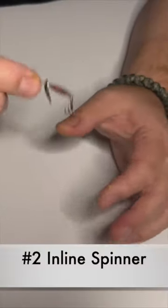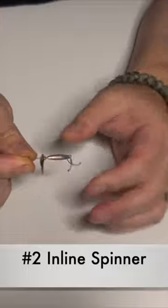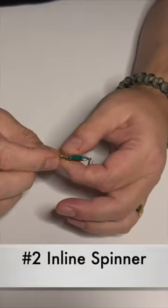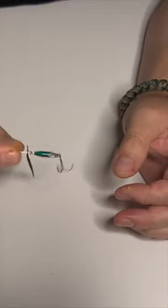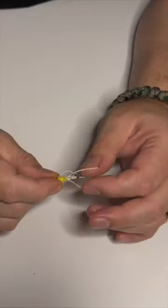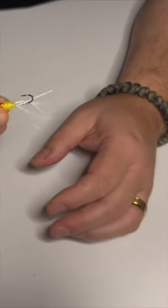Number two is an inline spinner bait. All you have to do is just tie it on, cast it out, and do a slow retrieve back to you.